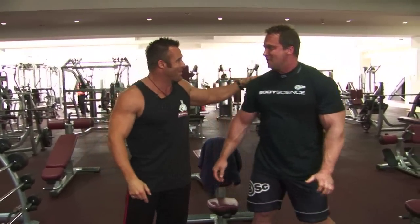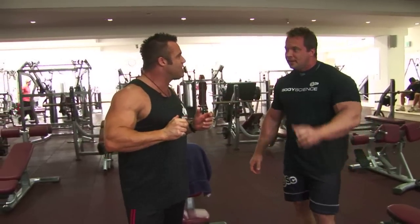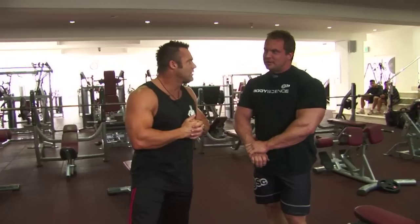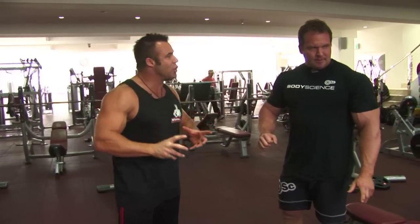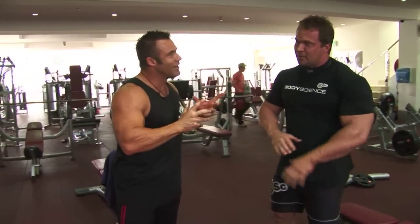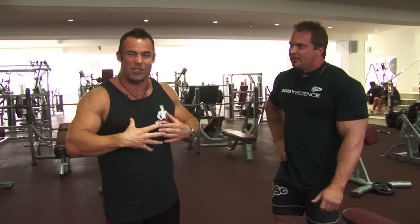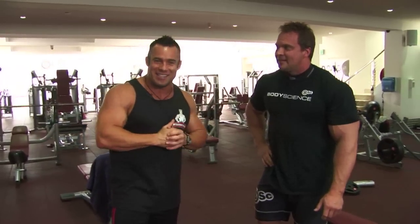There you have it, folks — first giant set, first set. How many sets do you do with these, Justin? So three good ones there. 15 repetitions on each, ladies and gentlemen — you go up in weight each set. He'll increase weight each set, ladies and gentlemen. There you have it from Justin Wessels. They're tough giant sets, folks — I've experienced it. I think I've trained with him once or twice. Never again, ladies and gentlemen. Let's move into the next exercise.